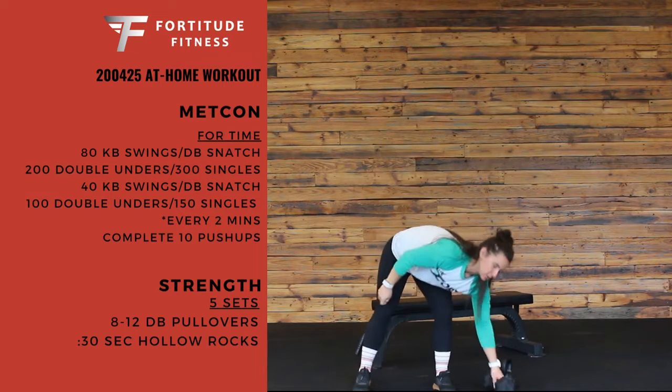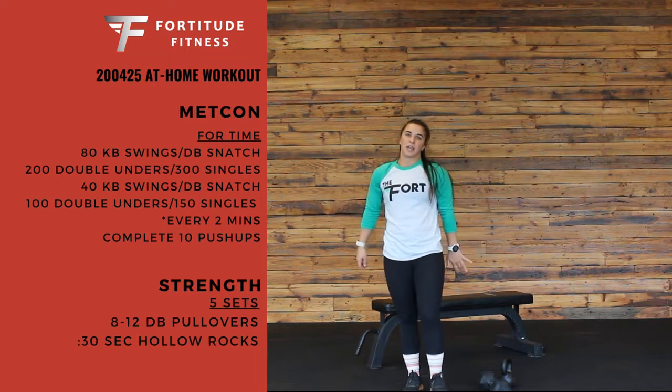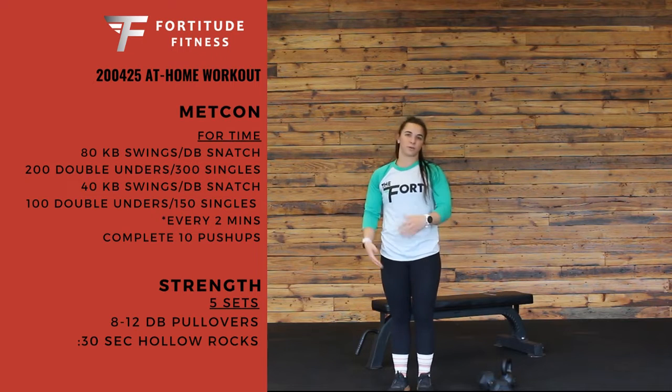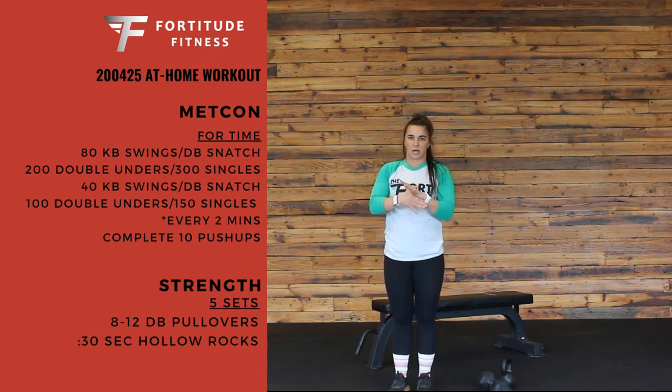After that, you're going to have 200 double unders — so it's your jump rope, 200 double unders. If you're going singles, you can do 300 singles. If you don't have a jump rope, you can find a line to jump over, do some type of cardio, maybe two-ish minutes on that.